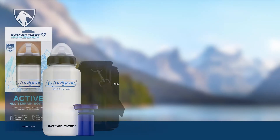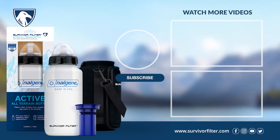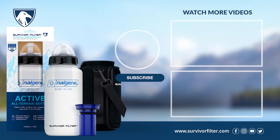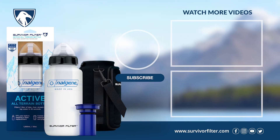To learn more about this product, troubleshooting, and tips, visit us at SurvivorFilter.com. Want to speak to an expert? Email support at SurvivorFilter.com or call toll-free 1-888-602-6367.